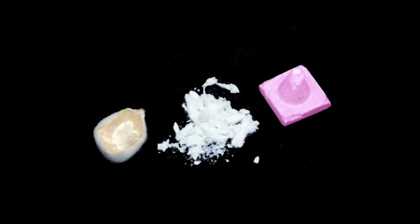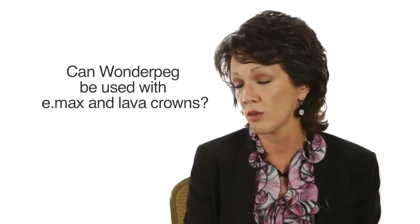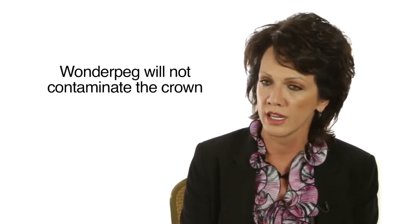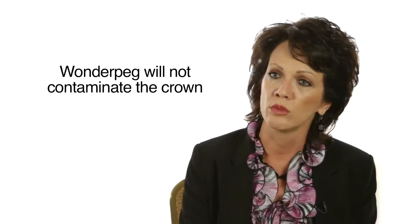You don't have to blow it out or do anything like that and it's non-contaminating. One of the questions that we're often asked is can Wonder Peg be used with Emax and Lava crowns? And the answer to that question is yes it can, and it will not contaminate the crown and it will not stain the Emax or Lava crowns.